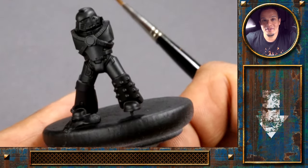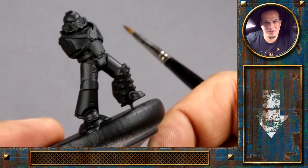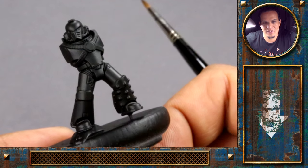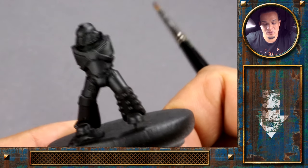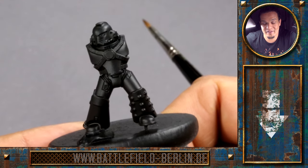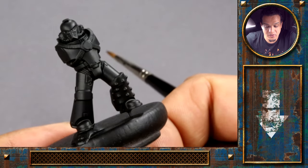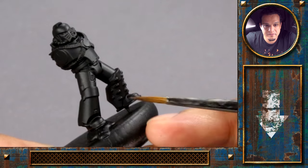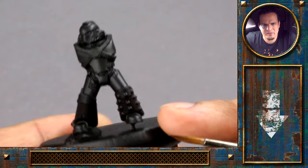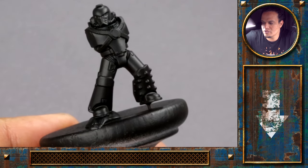Welcome to the first video we do on the Horus Heresy boxset. We decided to paint an Ultramarine — we got that box as a gift from Battlefield Berlin. Really amazing content actually in the box; I'm quite surprised, you really get a lot of miniatures for your Euro. So I really like the figure, very sharp details, really nice for a plastic kit. And as I said, we will go for an Ultramarine.